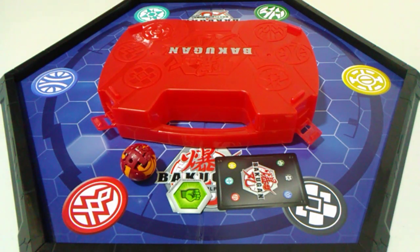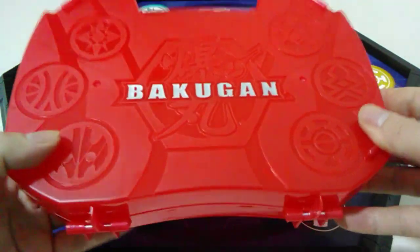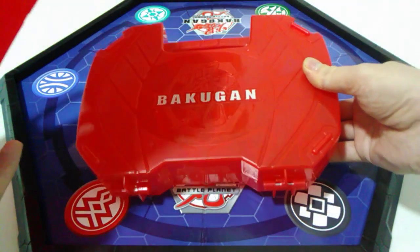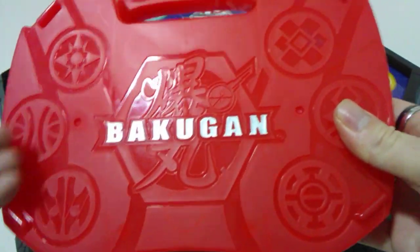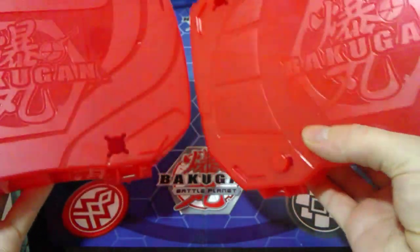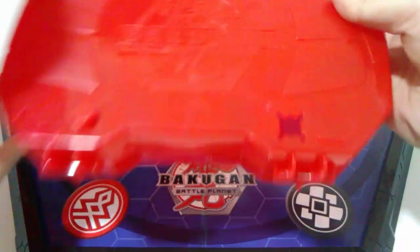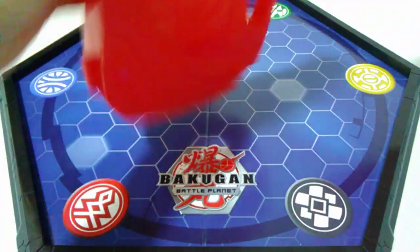We're back with everything unwrapped and out of the case. Here is our Armored Alliance Baku storage case. I've got the old one sitting behind it, and you can see it's looking pretty plain compared to the new one, which has a really nice engraved image of the elements on it. Checking the backs as well, there's been a design difference there too — a really nice sweeping design on the new one compared to the panels on the Battle Planet one.